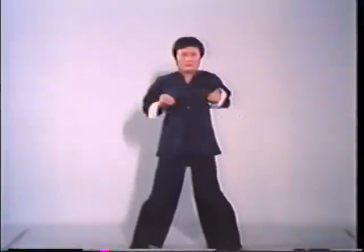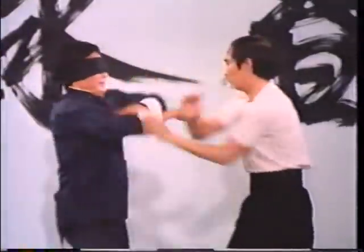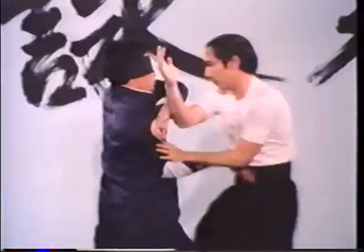This is Master Wong Shun Leung, one of the world's leading authorities on Wing Chun Kung Fu. He is also recognized within the Hong Kong martial arts community as being the late Bruce Lee's foremost instructor under the guidance of Grand Master Yip Mun. The sequence of simple hand patterns being performed here, although appearing rather gentle and harmless at first glance, are the seeds of an ingenious system of combat containing some of the deadliest close-range fighting techniques ever devised.